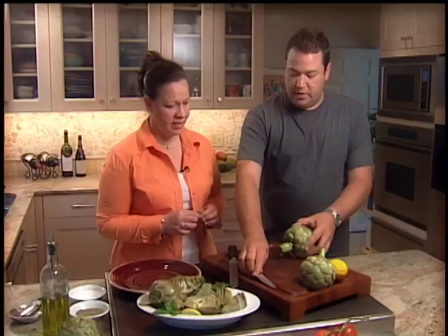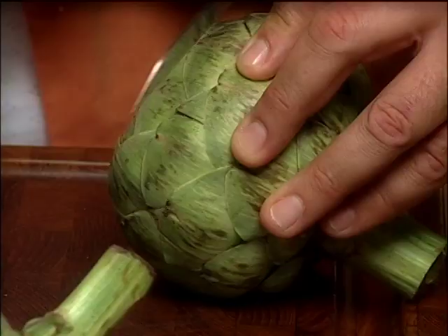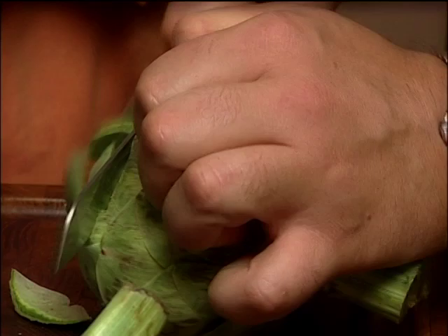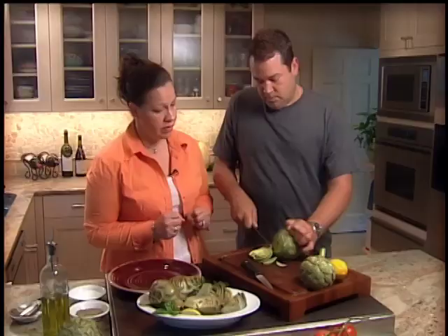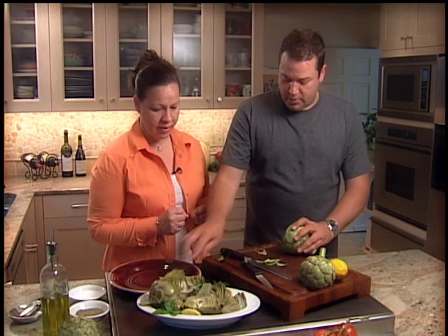Now you take another knife — a serrated one like this. I would say that is the most safe to use. Now we can remove the top. You need to put some muscle — yeah, it's a tough vegetable. Now that you have removed the top, the best way to finish is with kitchen scissors.